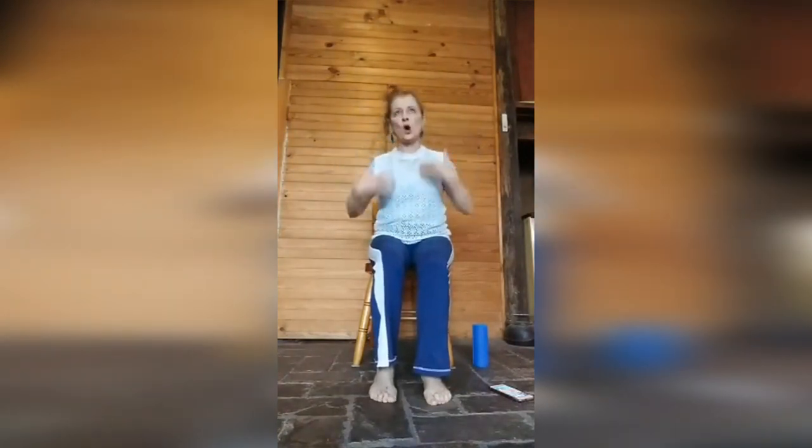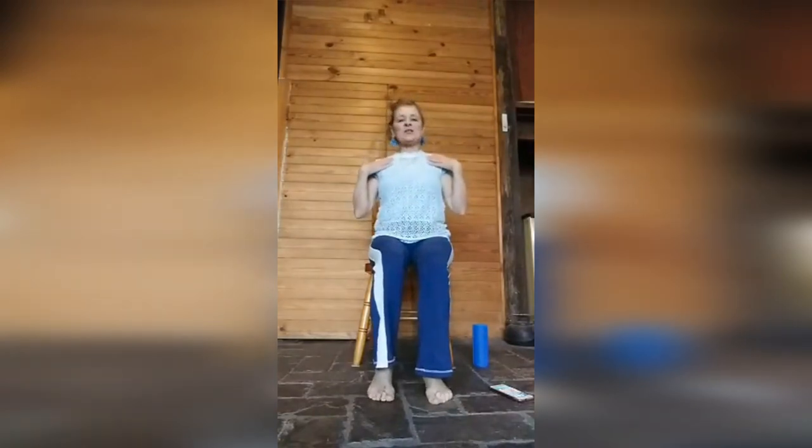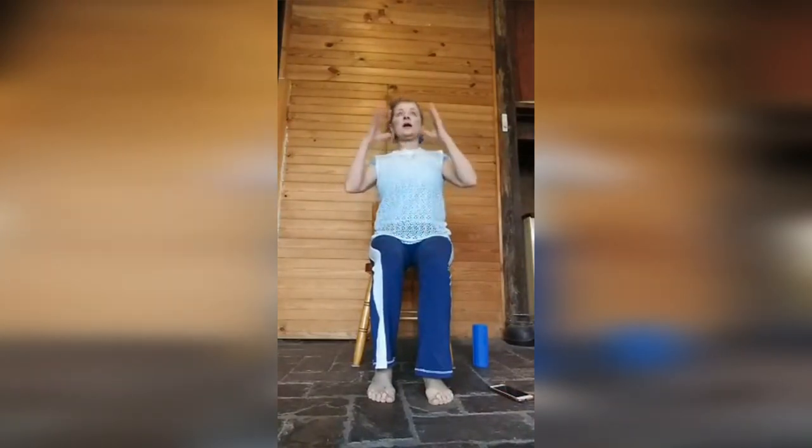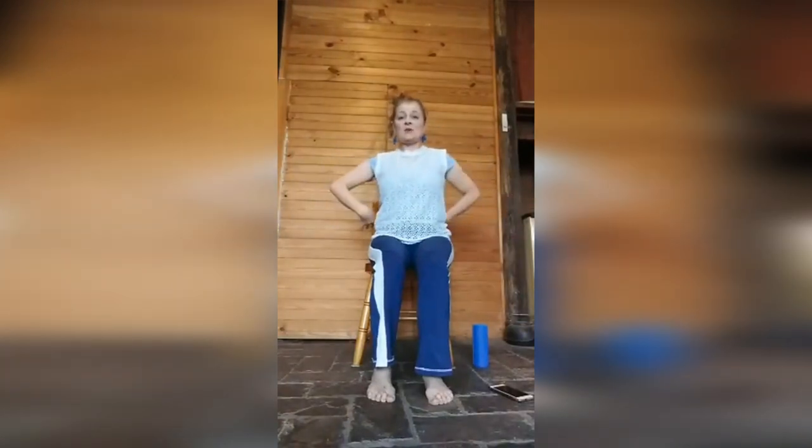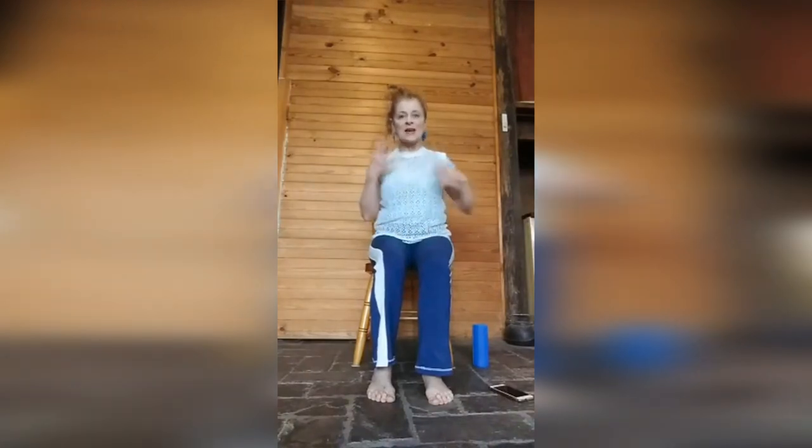We're sitting up nice and tall, sitting on our sit bones and forward enough. I'll go over the Alexander Technique again — every time I say it, it'll just go in, and in the end it'll just be automatic. You'll thank me one day, hopefully. Allow the neck to be free, allow the weight to go forward and up.